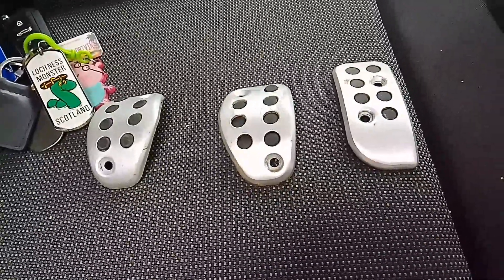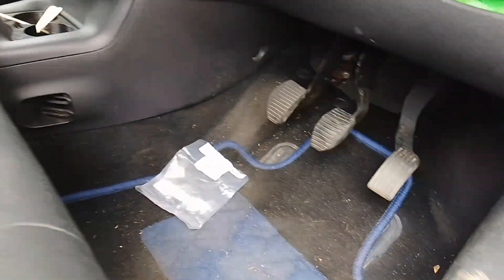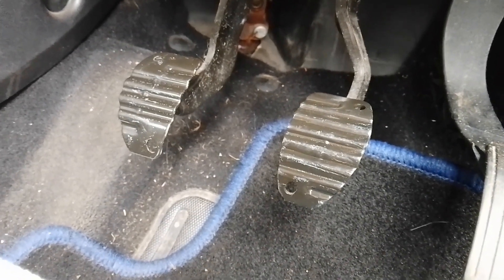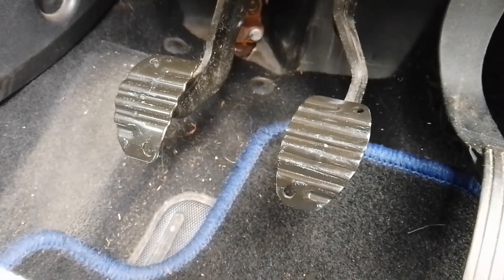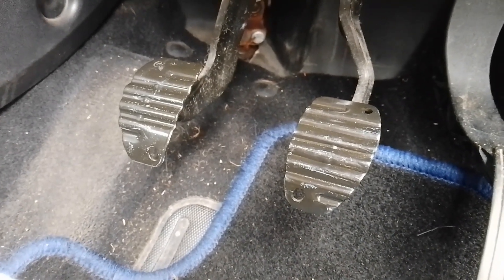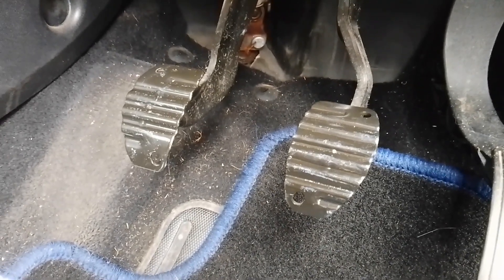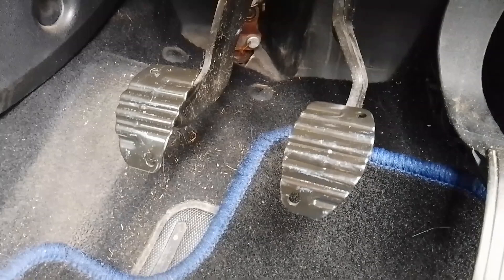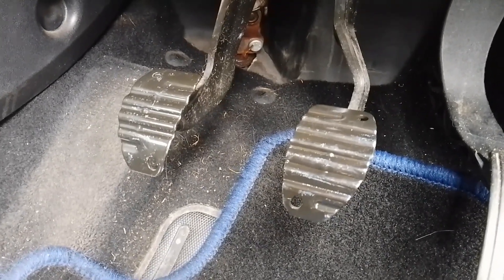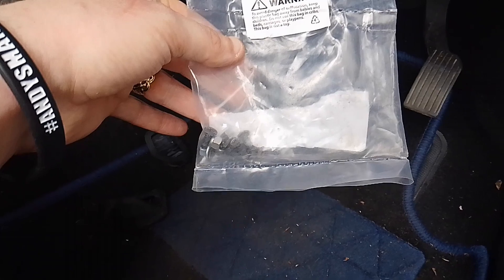They're basically reconditioned, as the advert says, and they're a genuine direct fit to the pedals, as I'll show you. When you take the rubber boots off the clutch and the brake pedal, you've got two holes already pre-drilled. This would have been used if you had a sporty model in the PSA group — like a Peugeot 208 GTI, a DS3 Racing, or maybe a sportier C4. So it's really easy to put the pedals onto the existing brake and clutch pedal.